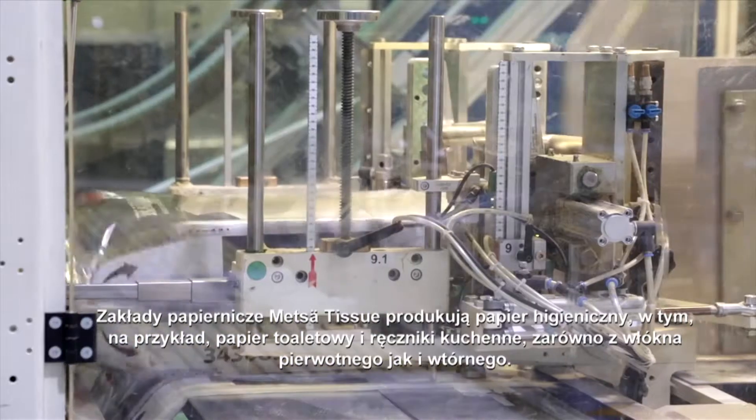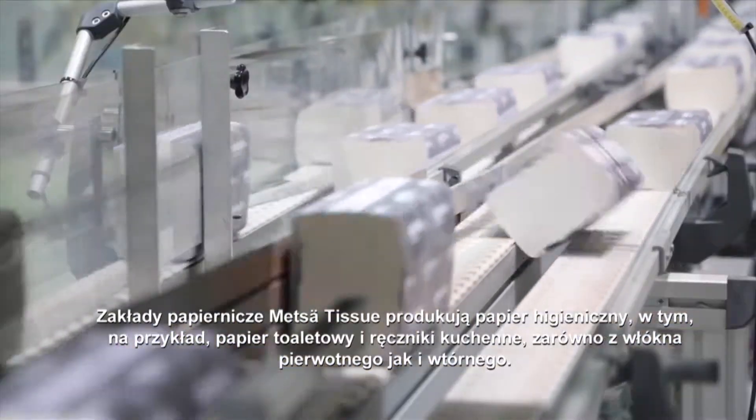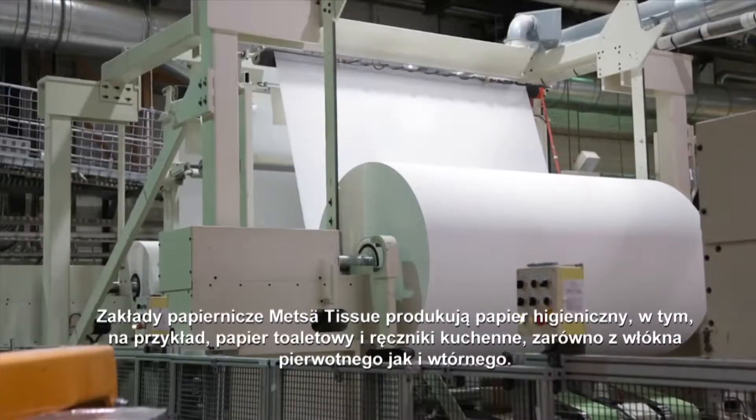Metzer Tissue's paper mills produce tissue paper, including, for example, toilet paper, household towels and hand towels, both from fresh and recycled fibre.